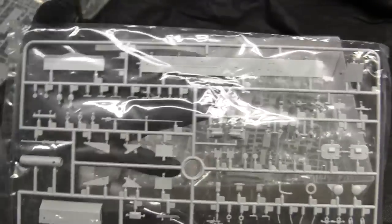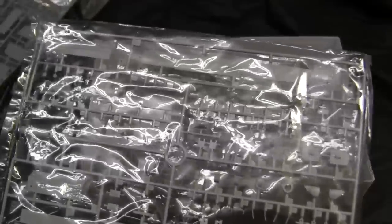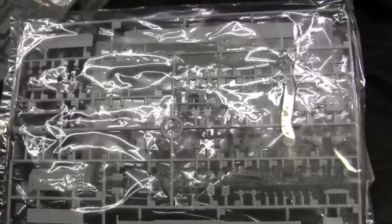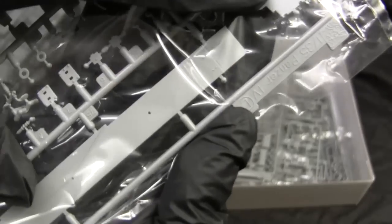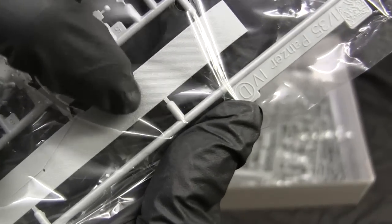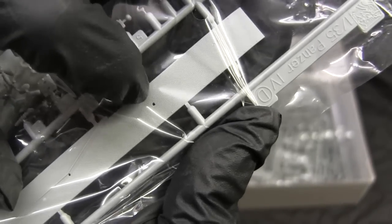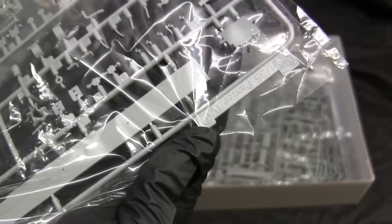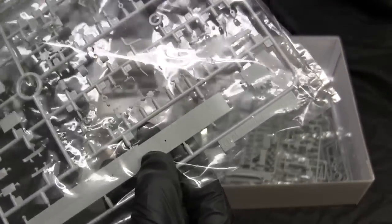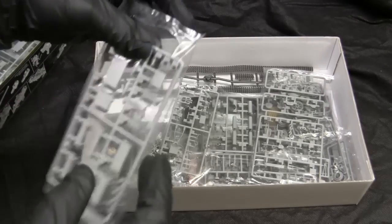There are some more interior fighting compartment components. Digging deeper takes us to a generic Panzer IV runner — a large number of these pieces will likely not be utilized on this build, as this looks like a standard runner Dragon supplies with all of their Panzer IV based vehicles. One nice feature is the diamond plate texturing on the side fenders, which is very finely molded and to scale — definitely a testament to Dragon's tooling, as getting dots rendered this tiny is problematic for some companies.